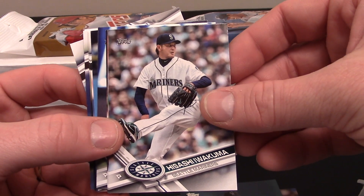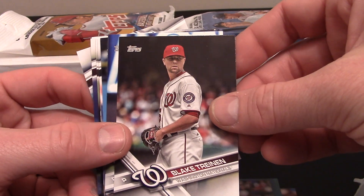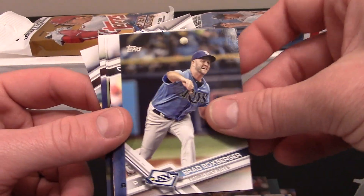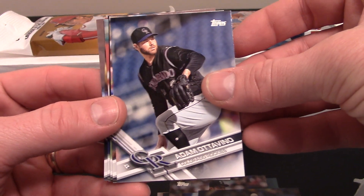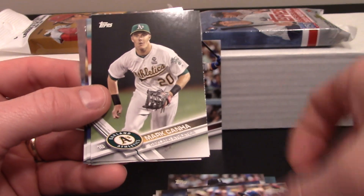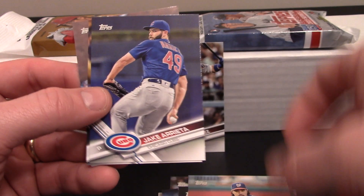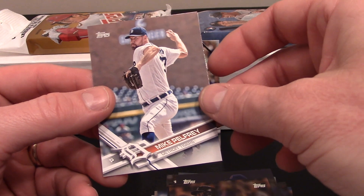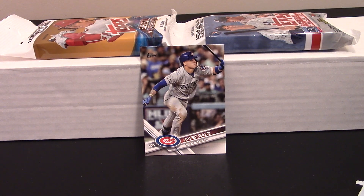Hisashi Iwakuma, Matt Cain, Blake Treinen, James Paxton, Brad Boxberger — flip them over — Adam Ottavino, Ryan Goins, Mark Canha, Anthony Rendon, Jake Arrieta, Chris Carter, and a Mike Pelfrey.